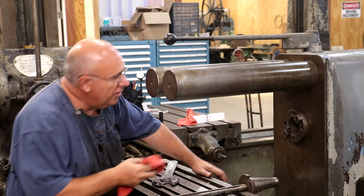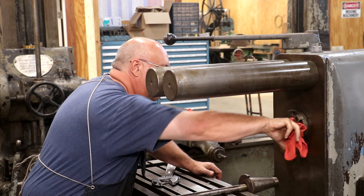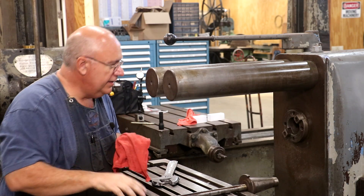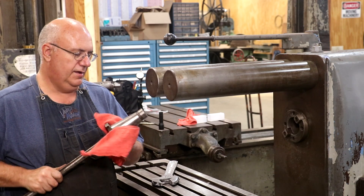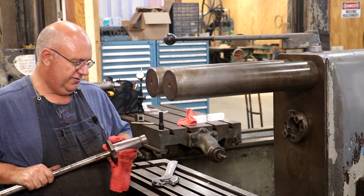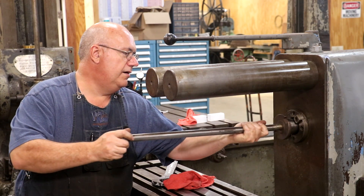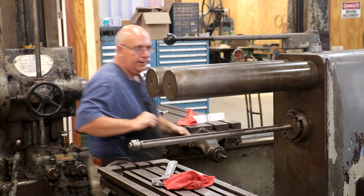I'm going to start by installing an arbor. I always like to take a rag and make sure there's no trash up inside that spindle. Same thing on the arbor — take a rag, make sure there's no trash on it either. I've got a one inch arbor here; we'll put that in and tighten up the drawbar on the back.